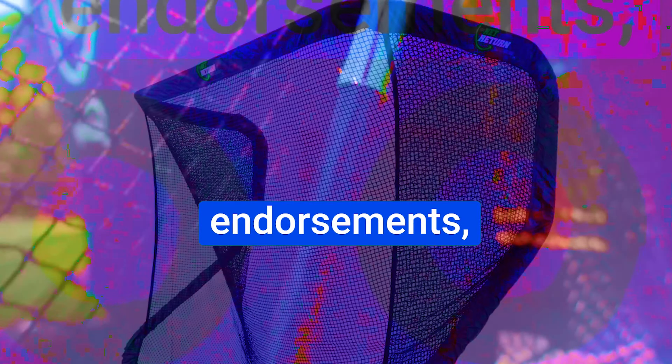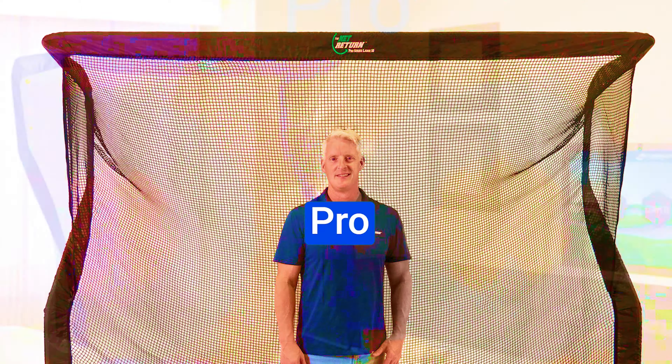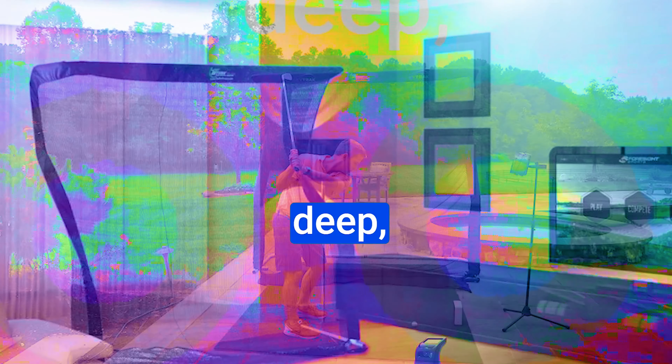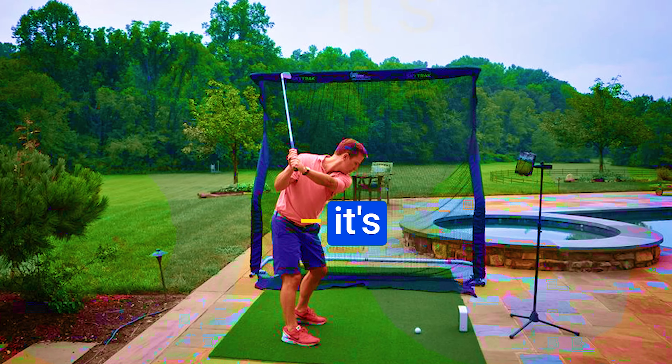The Net Return Pro Series V2 is a beast in terms of dimensions — standing at 7'6" tall, 8' wide, and 3'6" deep, it's a substantial piece of equipment. But here's the kicker: it's incredibly manageable, weighing in at just 29 pounds. With its powder-coated black tubular aluminum frame and reliable stainless steel push buttons, this net is the epitome of durability and stability.